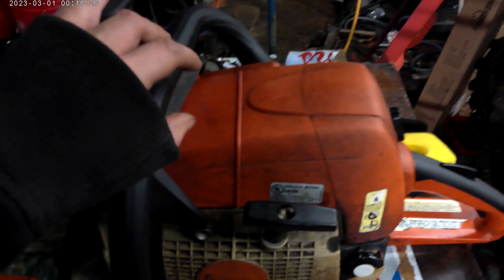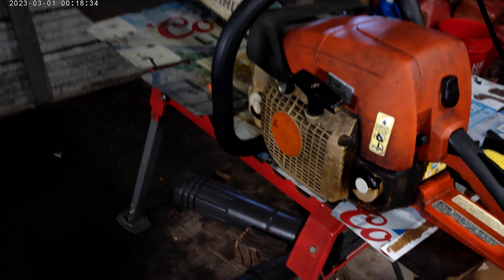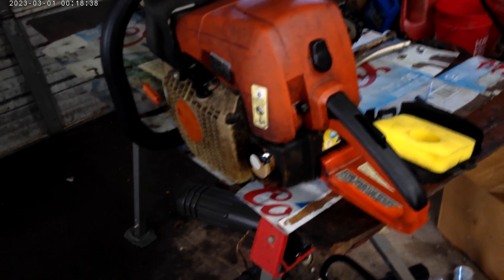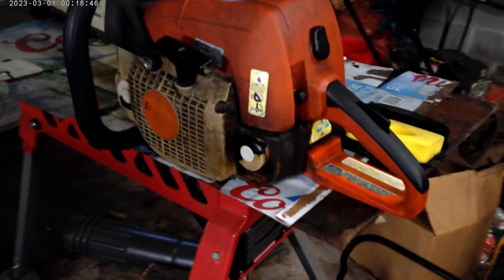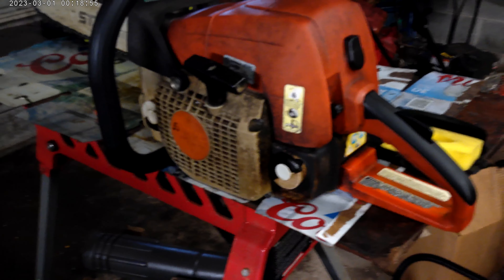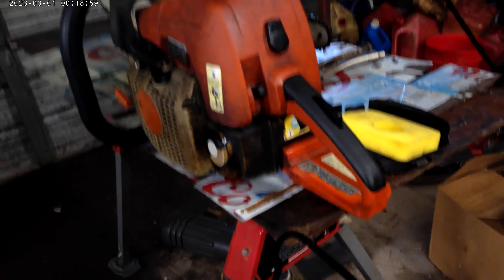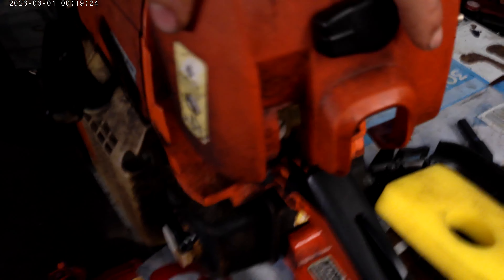The MS310 was one of the good farm saws that Stihl Factory ever made. They made them from the 1990s — which is the 029 — until 2004. It was replaced by the MS 290, the MS 310, and the MS 390, and the 049. Which means they are the same saw but different years. The tag on it says it's a year 2000 model. It's a good saw. It's missing one of those heat shields for winter and summertime cutting — I might have to order one for it.